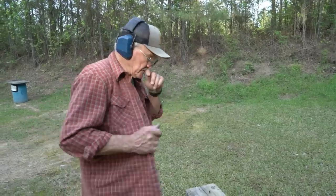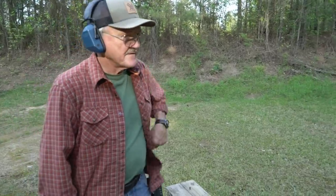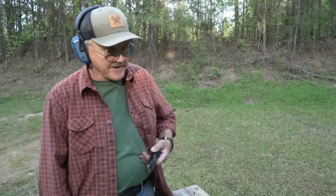That's the holster I use. You see me on the property, this is what I have — extra magazine on the left, 21 rounds waiting.